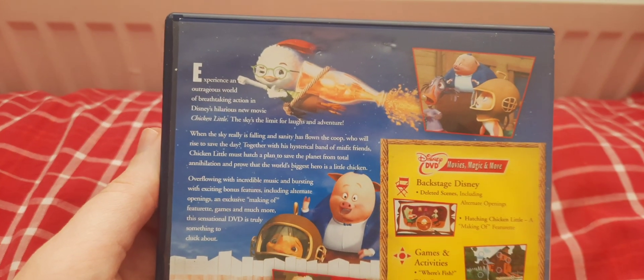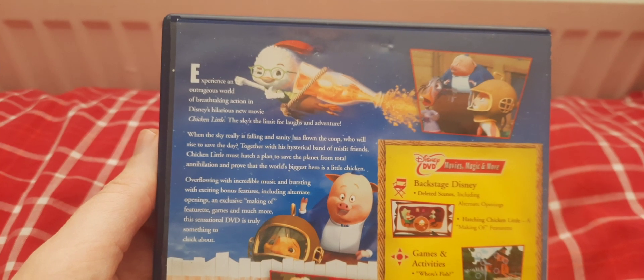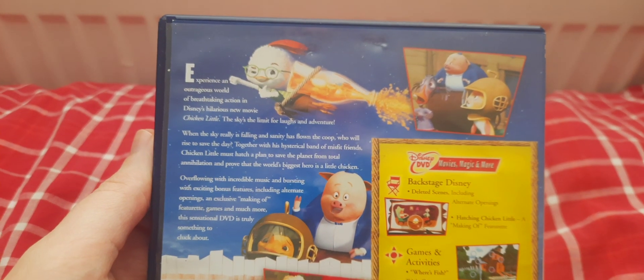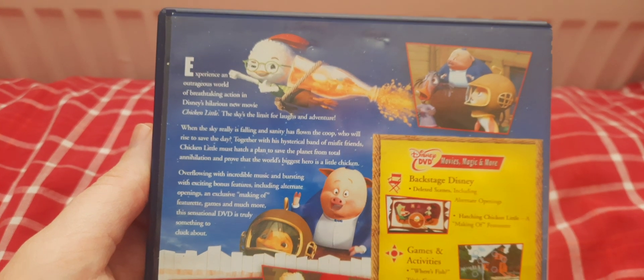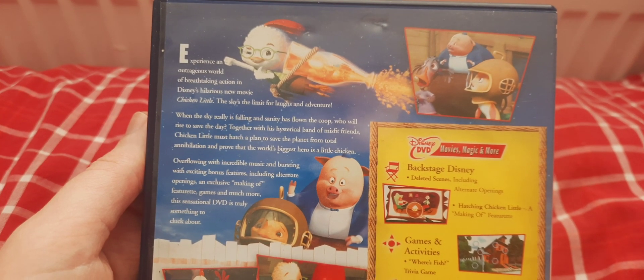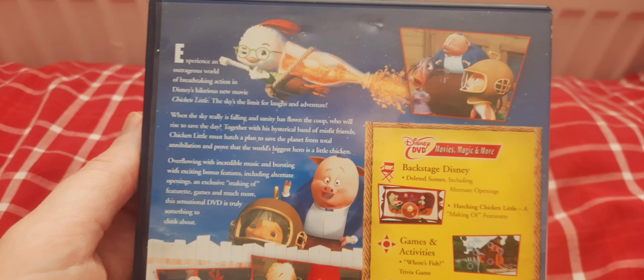Experience an outrageous world of breathtaking action in Disney's hilarious new movie Chicken Little. The sky is the limit for love and adventure. When the sky really is falling and sanity has flown the coop, who will rise to save the day?